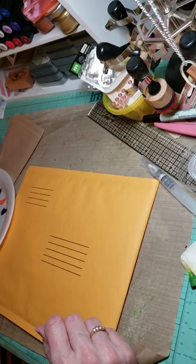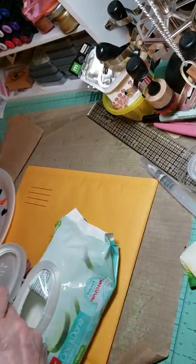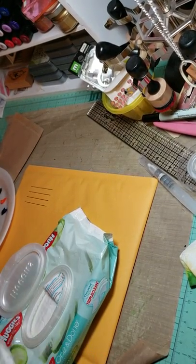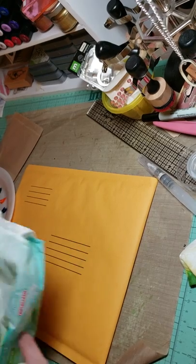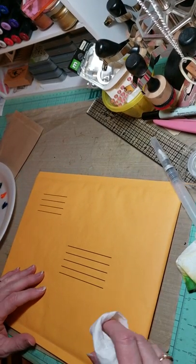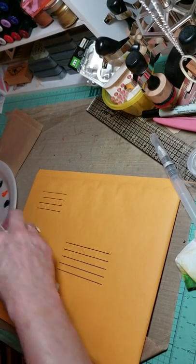Basically, what I'm doing is I'm just going to decorate the envelope. I've got to mail something off, and I thought we would play with the envelope a little bit and just make it look a little bit better.